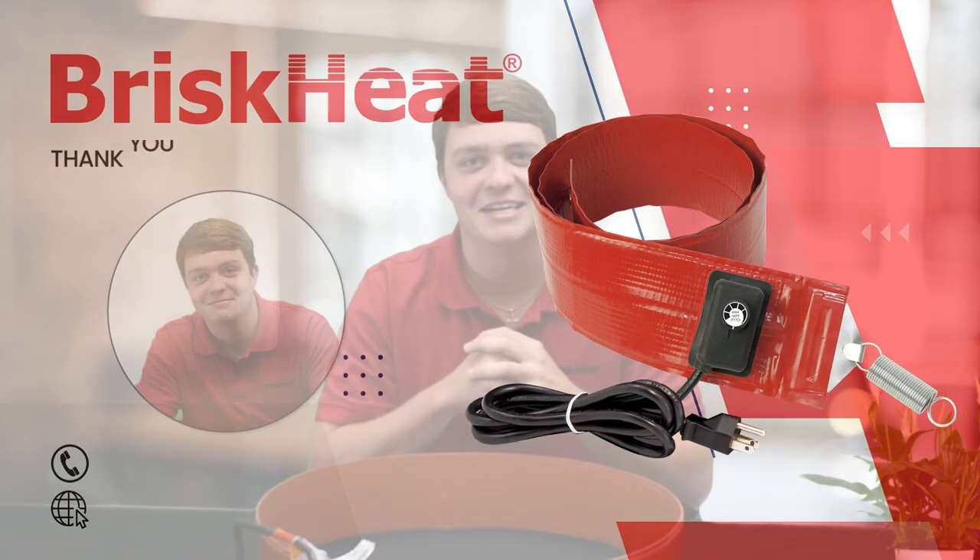These heaters are moisture and chemical resistant and include an extra wide surface coverage. For more information you can click the link in the description or visit us at briskheat.com. From BriskHeat, this is Chase Carling signing out.